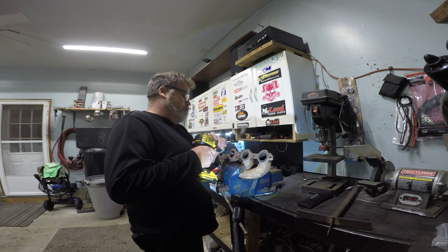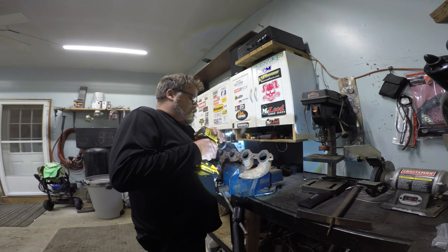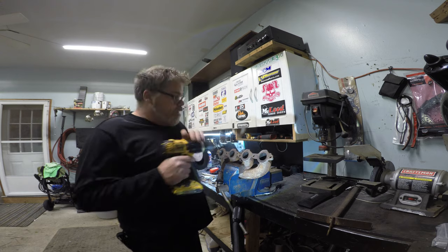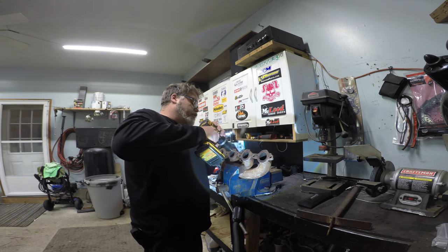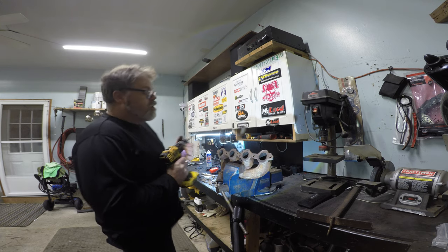Nothing like a little flow action. As you can see, it's a very slow process. I normally have an air tool but I seem to have lost it, so this is going to take a while.